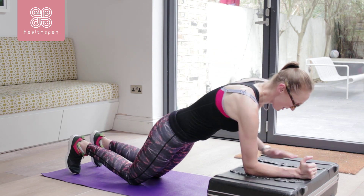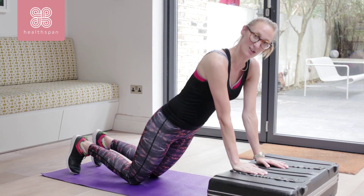I can alternate left arm up and right arm. Big and strong, tummy braced.